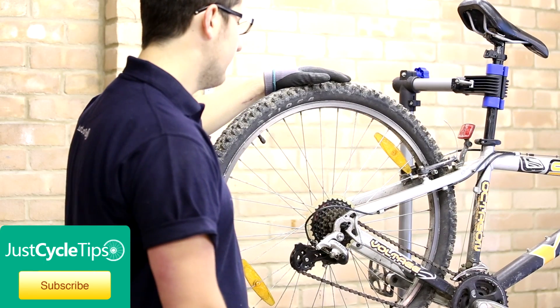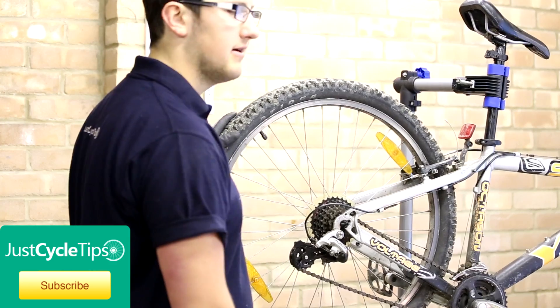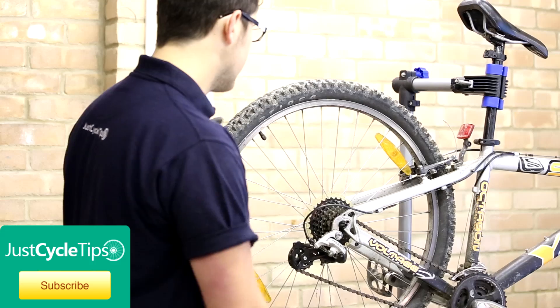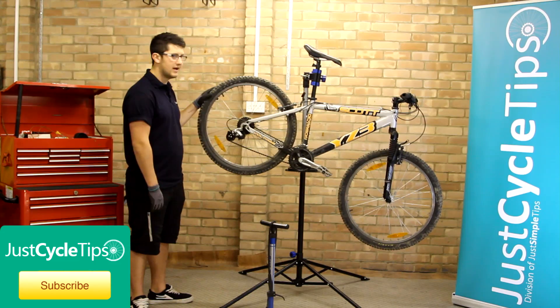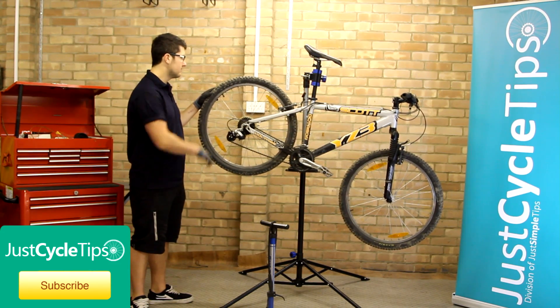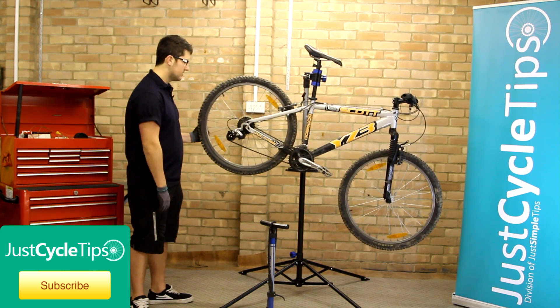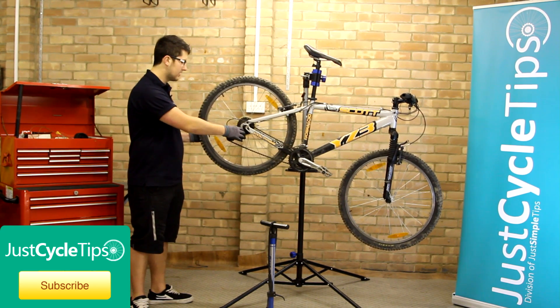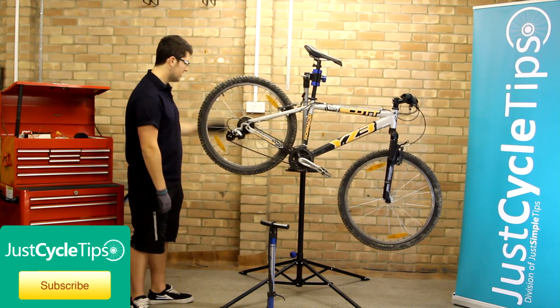If you're going off road a lot and it's loose, you can run it at something like 40 PSI, or as low as 35 PSI if it's really loose. If you're riding mainly on roads and hard pack you can run it more at the 65 end of the scale, maybe 60 PSI. And obviously if you're doing a bit of everything, 50 PSI is probably about where you'd want to be on this particular tyre.